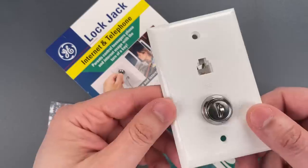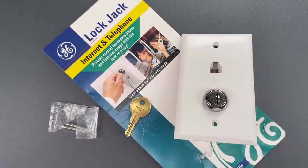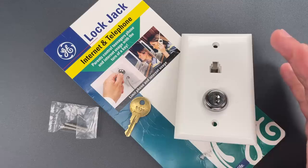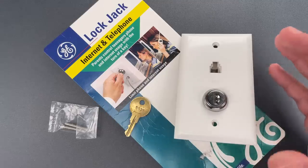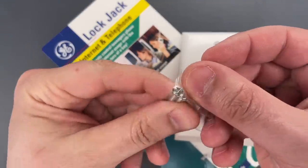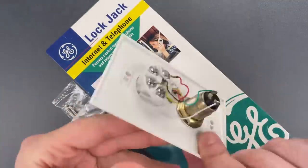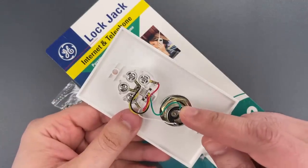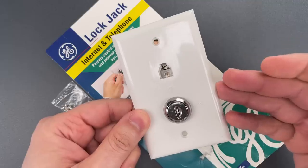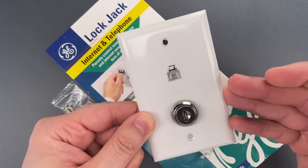This dates back to before YouTube and the proliferation of knowledge regarding just how awful wafer locks can be. But I'm pretty sure I could have defeated this even as a child. You just unscrew the normal Phillips screws that hold this to the wall and bridge the two contacts. But even if that weren't an option, I can't imagine it would stop someone with even a basic understanding of picking.